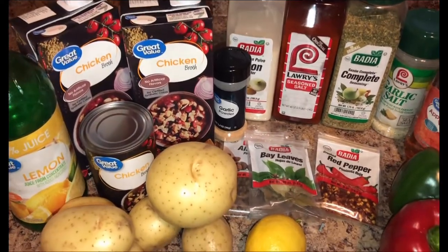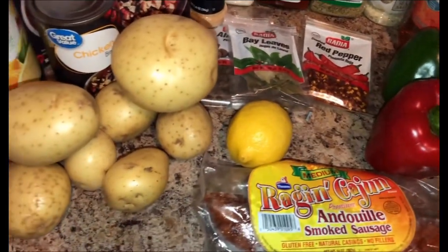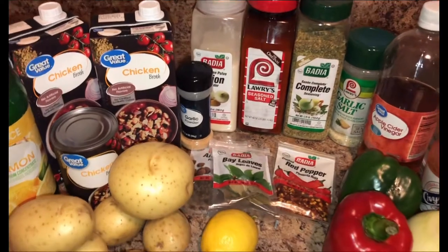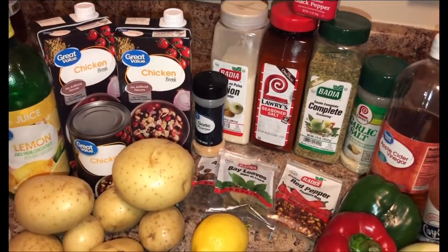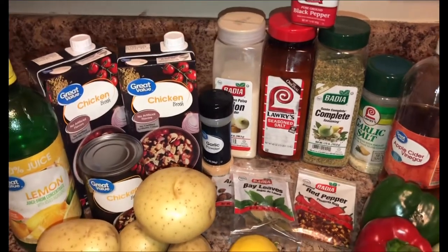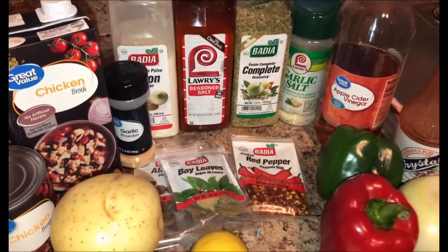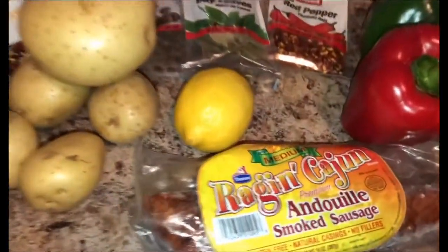Hi guys, welcome to the Tasty Teas Cooking Show. This is my new channel and I will be posting more videos. Today I will be making some chicken sauce. This is a down south meal — not everybody knows about this meal. Bahamians make chicken sauce too; it's similar but not exactly how they do it. So this is going to be my way. I have some sausages here that I will be adding to my chicken sauce today.